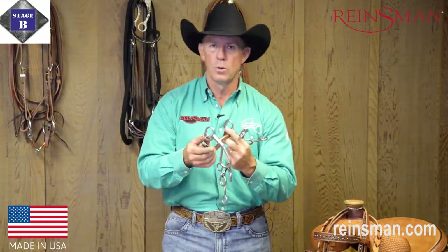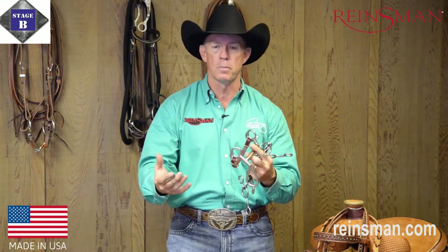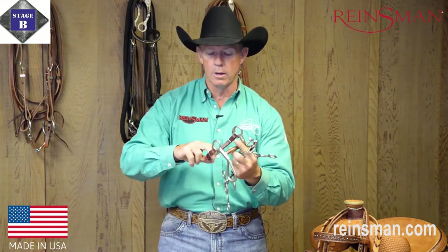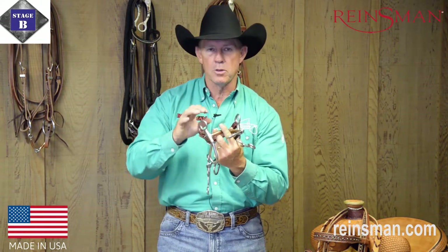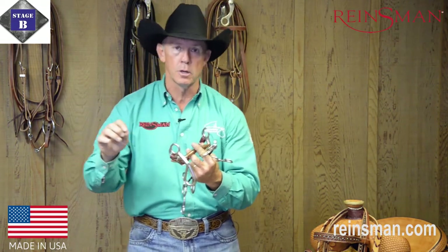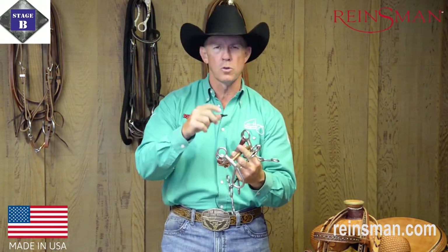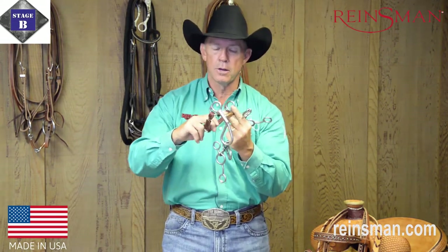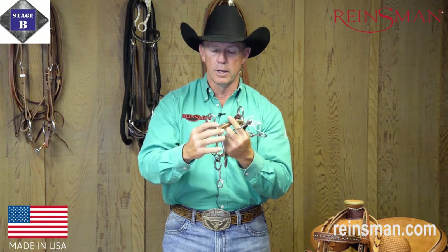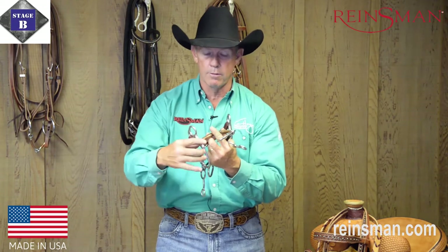The purpose of that curb strap is not to add more pressure — it's actually the reverse. It's so that the horse is learning to respond to the less that we do. As I begin to pull up with one pound of pressure, the curb strap now applies a little bit more pressure to the horse's mouth, which in turn gets the horse to respond not to more pressure, but to less. If I pull up with less pressure, the horse is still going to feel the exact same amount that he would have in the snaffle bit earlier. That curb strap just adds that little hint of curb pressure with a little bit longer shank than what we have on the snaffle.